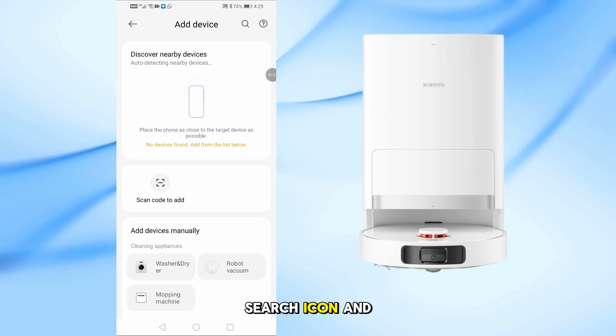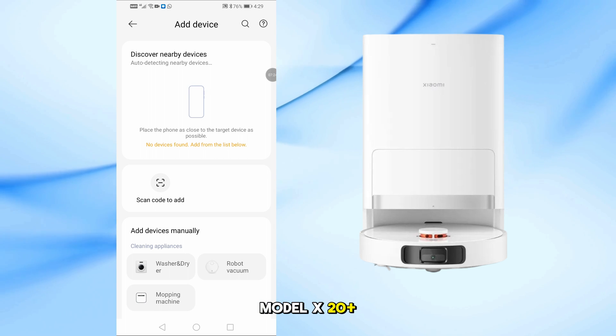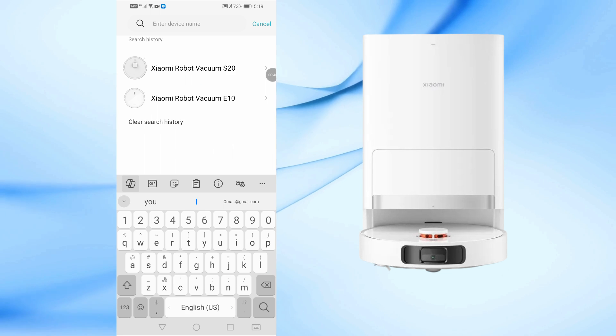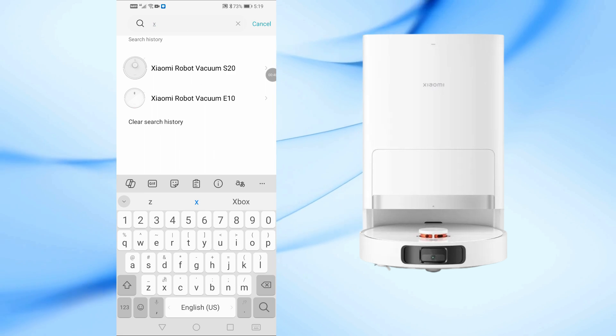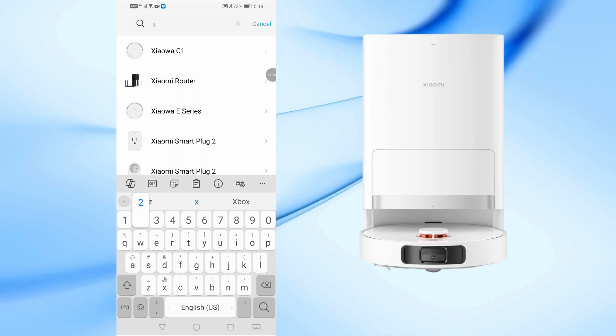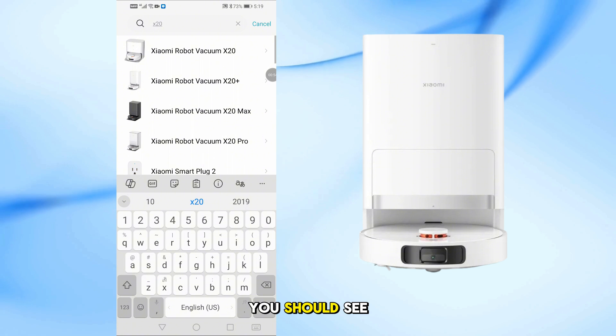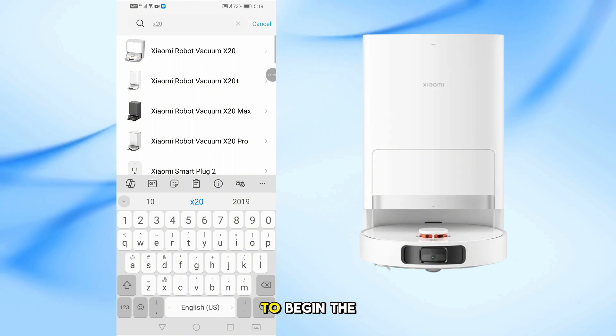Next, tap the search icon and type in your model, X20 Plus. You should see your device listed — tap on it to begin the setup.